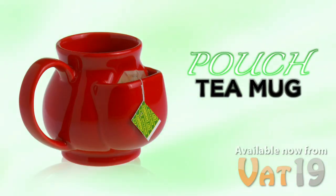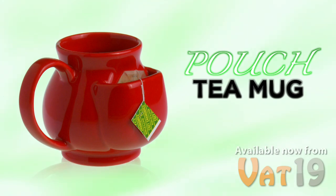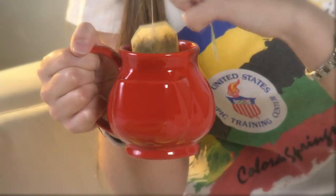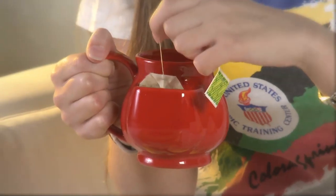The Pouch Tea Mug helps make those experiences even more relaxing and enjoyable. As its name suggests, this uniquely shaped mug features a built-in pouch designed to temporarily store used tea bags. For you, this means less mess and less stress.